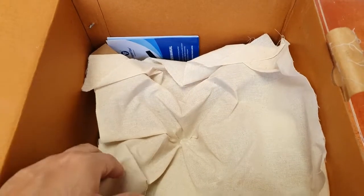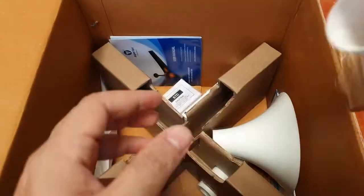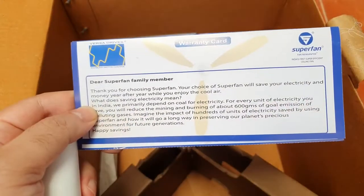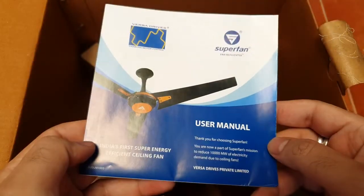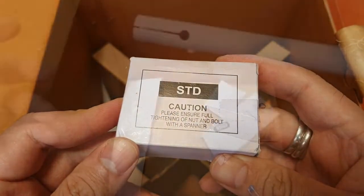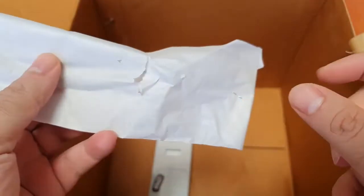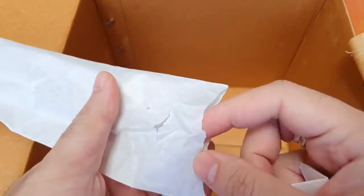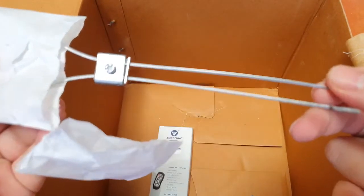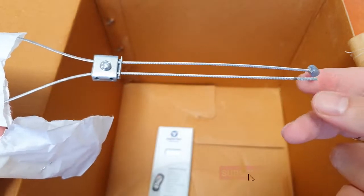Inside, you have the standard accessories: the canopies, a small plastic pipe connecting canopies, a warranty card, a user manual, the SCD kit to mount the fan, the down rod which is about a foot long, some connecting screws, and something unique — a safety protection device, a wire rope, which helps you secure the fan to the ceiling hook.